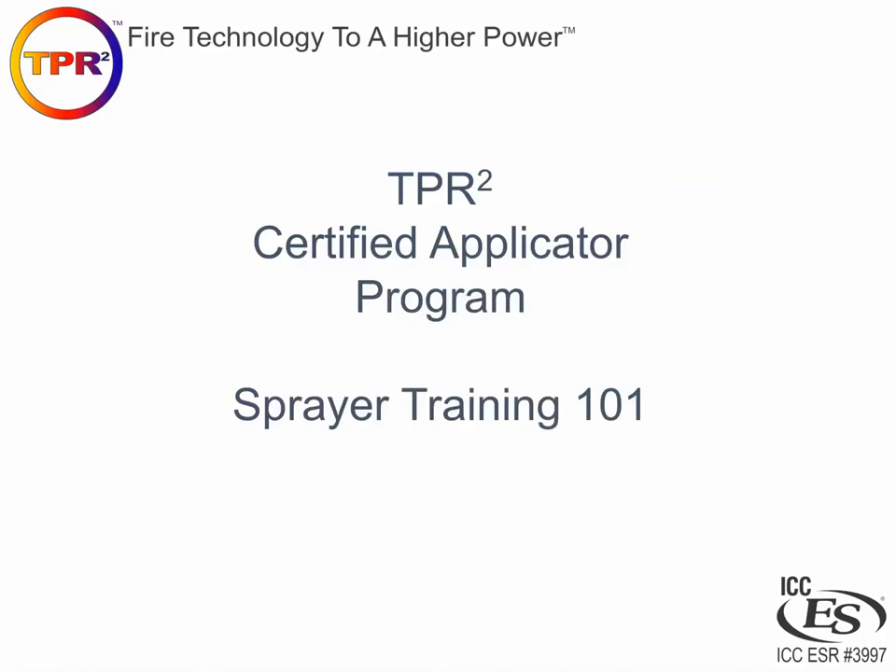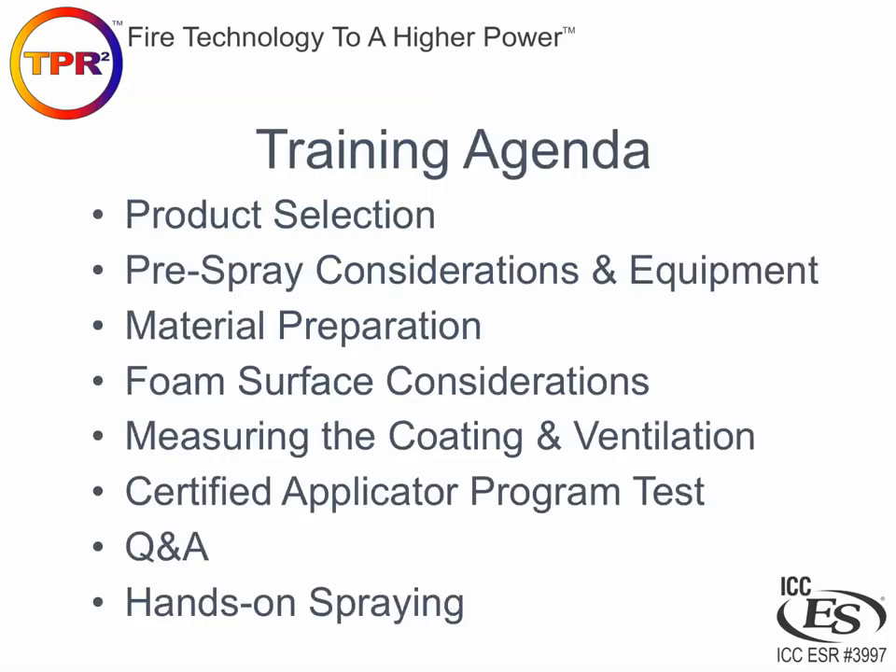Hello and welcome to the TPR Squared Certified Applicator Program Sprayer Training 101. This is the same training that we do in person on site for spray foam contractors and distributors to help them understand use of our thermal barrier coatings as well as building codes and various different things they'll run into in the field when applying spray foam insulation and coatings.